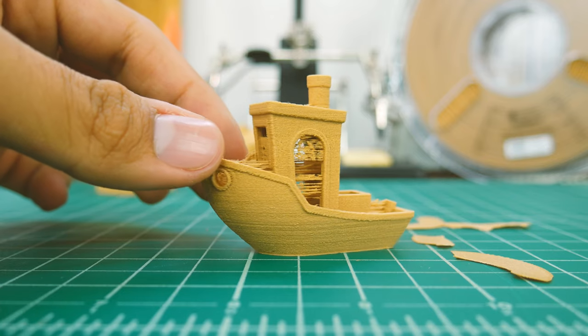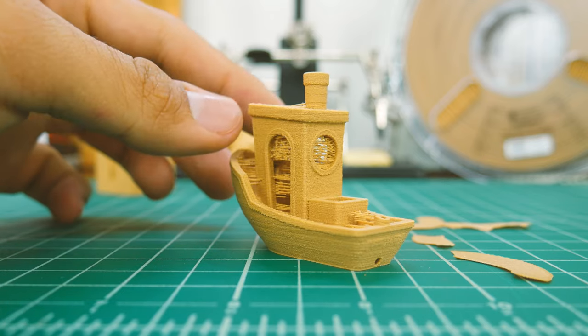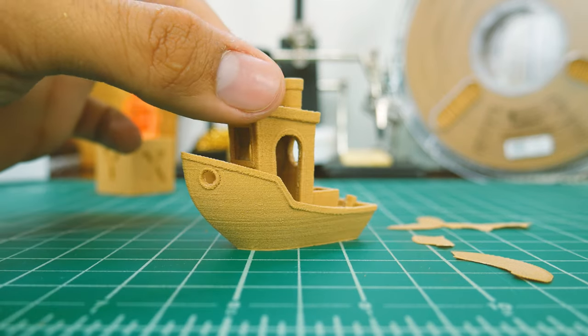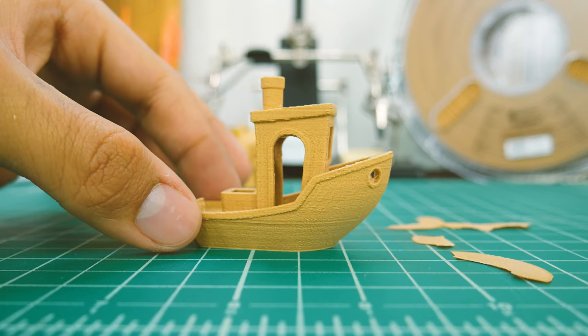The 3D Benchy is another story, at least at first glance. Remember I told you that higher temperatures would increase stringiness? Fortunately, it's easily removed. Besides that, it actually printed perfectly.